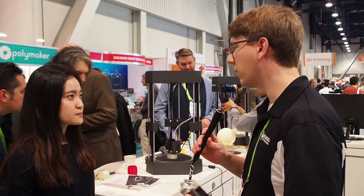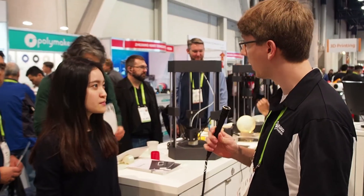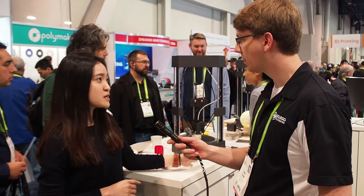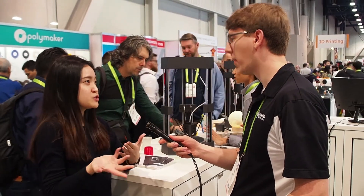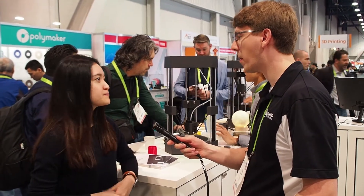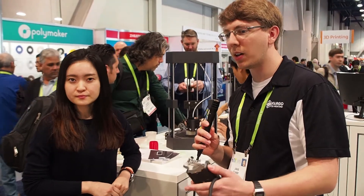With the vinyl material, do you have to buy the material from you guys or is it open to whatever materials somebody wants to put into the printer? For the vinyl cutting, we offer vinyl sheet packs, but you can also use other vinyl sheets you find close to you.